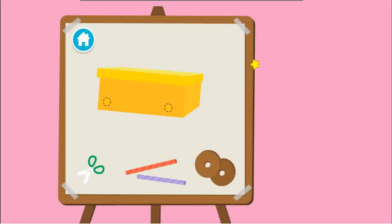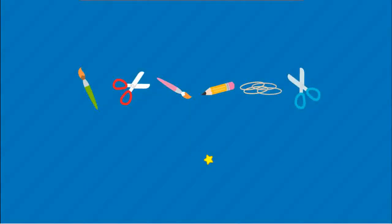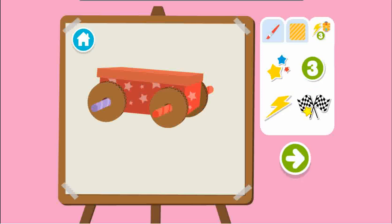Upcycle step two. Time to build our race car. First, we have to cut holes for the axles. Drag the scissors to the car to cut the holes. Next, we have to add the axles. Now we add the wheels. Time to decorate — first choose a color, then a pattern, then add stickers. Wait, you all done? Press the arrow to see what's next.